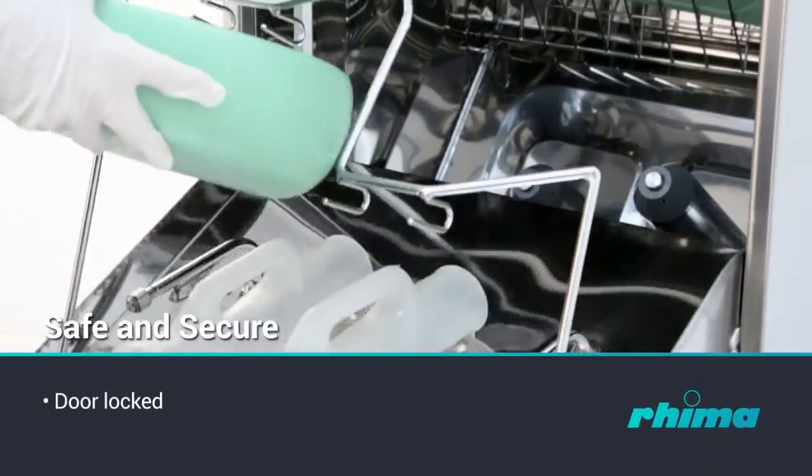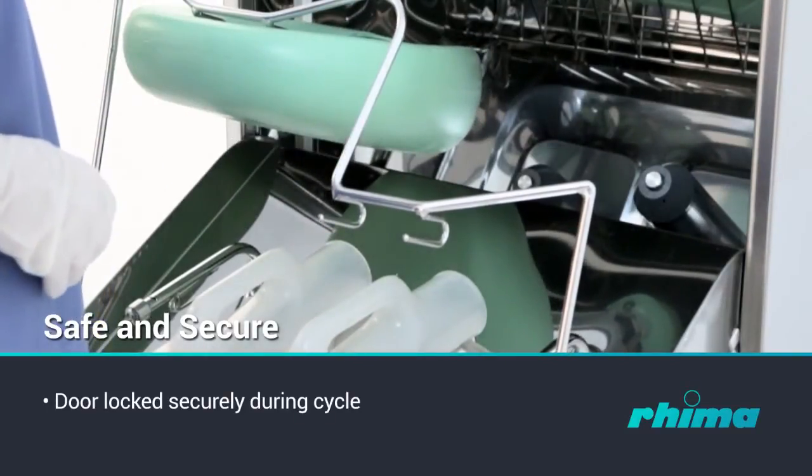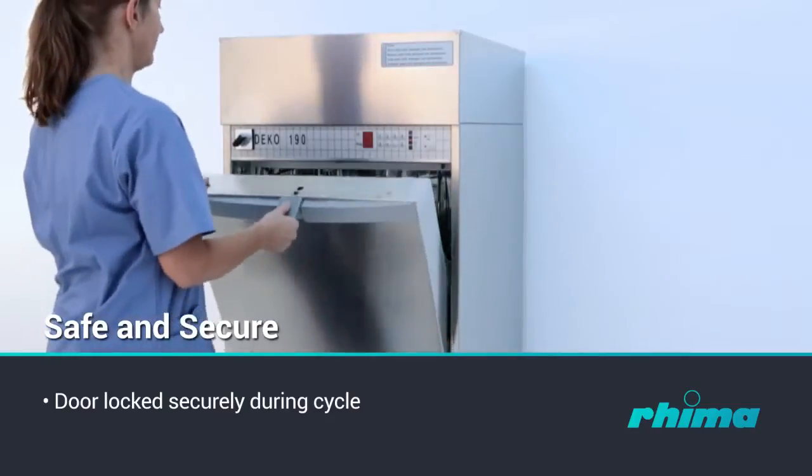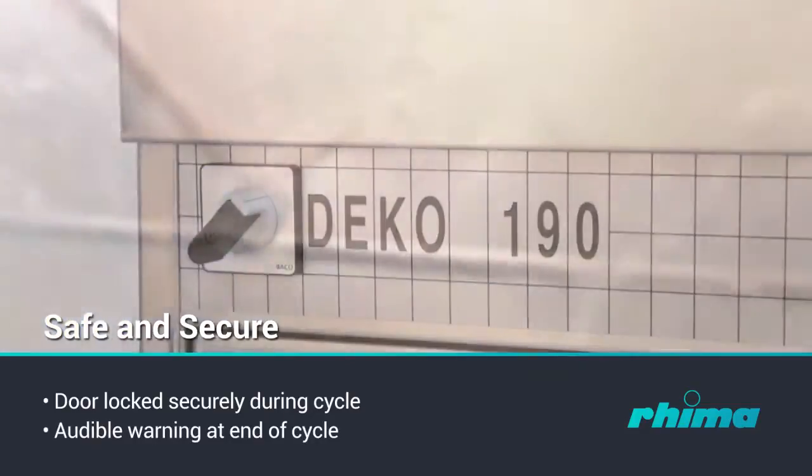The door is locked securely during the cycle. A green indicator will advise when the door is unlocked for opening. An audible indicator may be added to draw attention to the ending of the cycle.